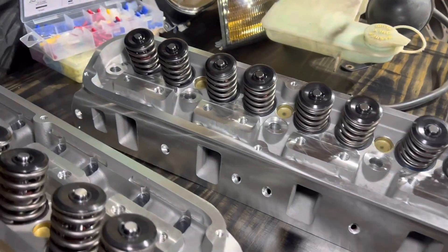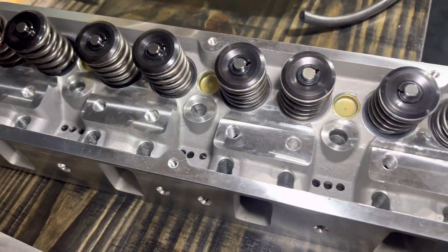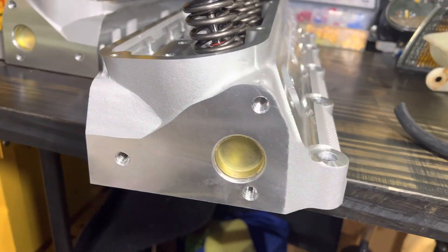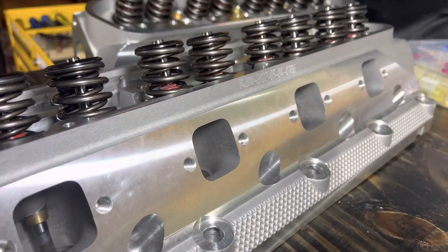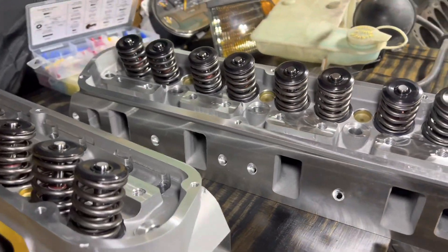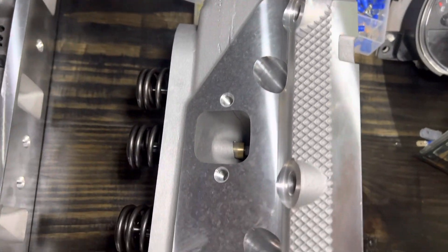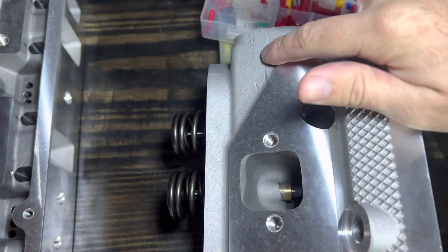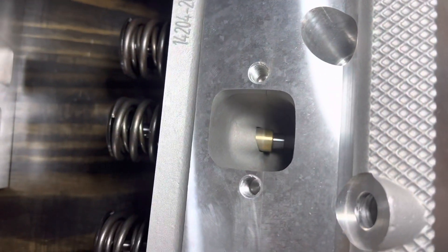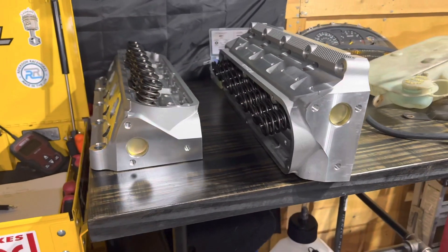Pulling out the other one to take a look — I'm not really seeing anything that concerns me when it comes to these heads. Just a little something on the face, but nothing that's going to affect performance. They look sharp overall — I'm impressed.